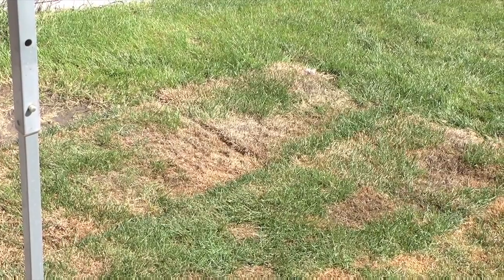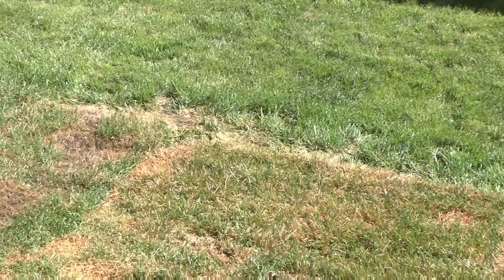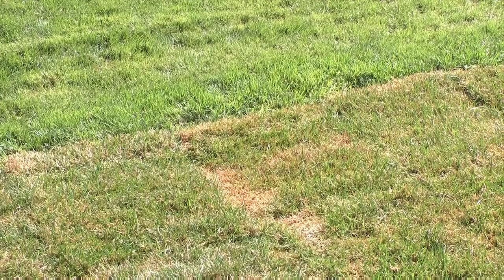One week later, this is what it looks like. Check that out. All of the yellow is essentially gone, replaced with green. There are still some brown patches, although admittedly some of that is because my sprinklers weren't well placed and they didn't quite get it very wet. So we moved those around and we will water this all again for another week. But this is coming up really well, really strong after only one week of watering.